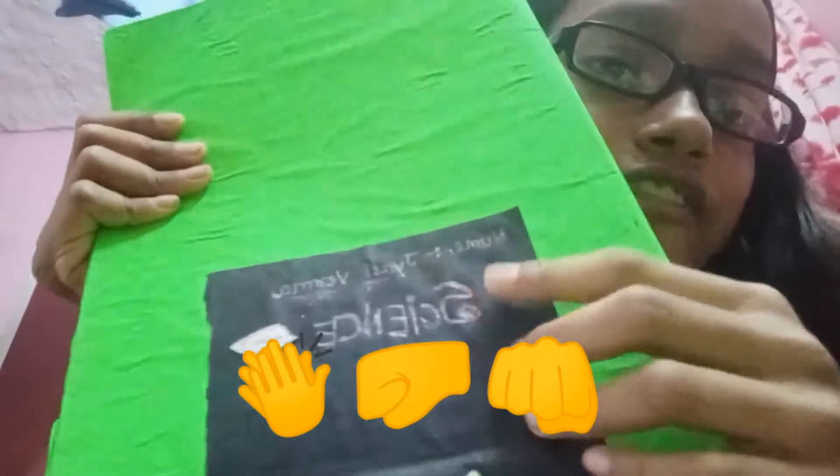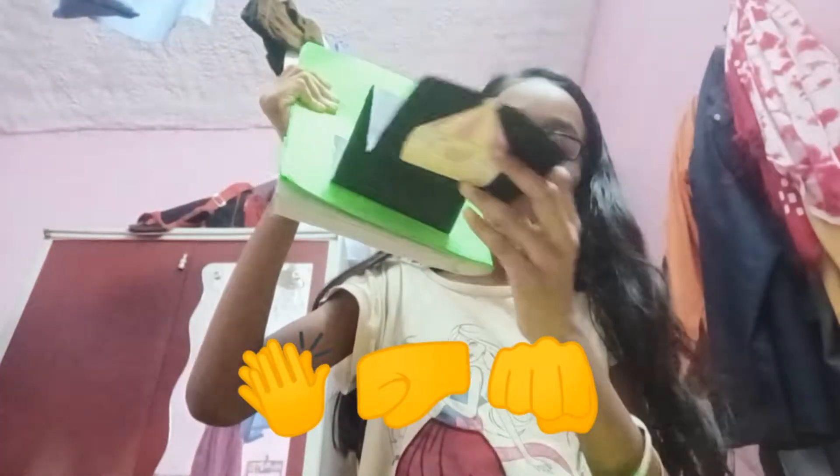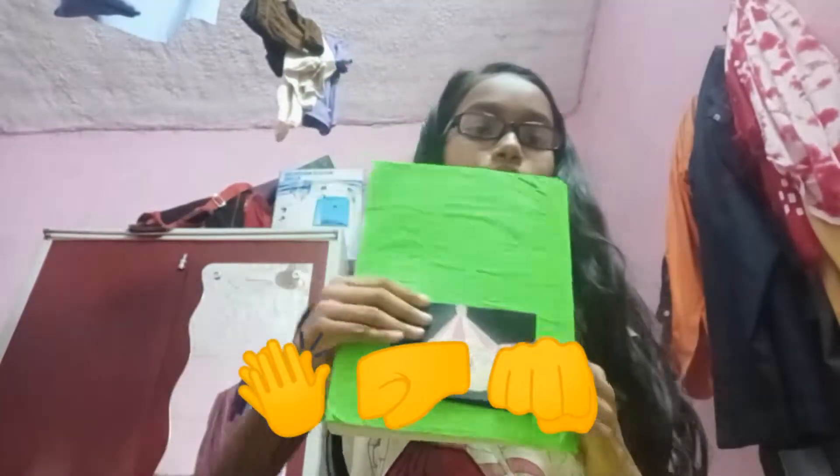Now it is ready to be pasted. You can see this zigzag — paste it on the copy cover. Then you can write your name, your friend's name, or the subject name. Here I have added some card stickers to decorate. Keep this part always neat and clear.